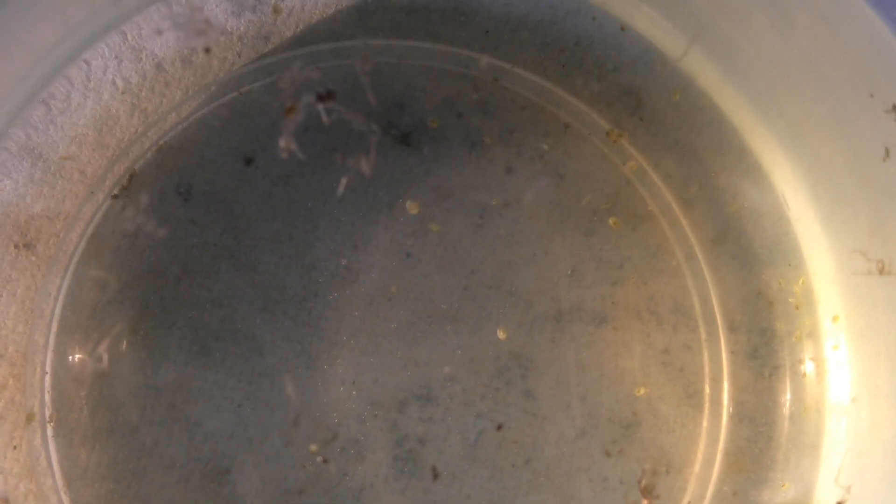Here you will see Daphnia moina — they are smaller Daphnia. Here you will see Daphnia pulex, which are the most common Daphnia. And here you will see Daphnia magna — they are large Daphnia.